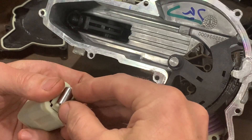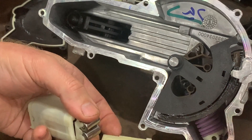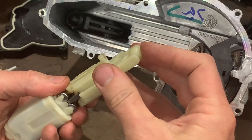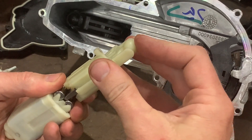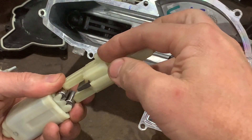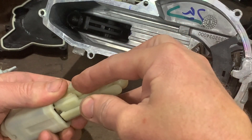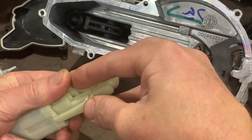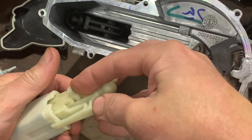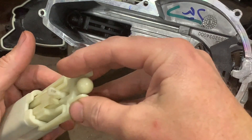It does also mean it's a little bit tricky to put back together again. If I keep pushing down here it's going to push those apart and grip, so what I need to do is use this part to push down on the rollers, put that down into that position, and once I've done that I can push those clips over — there's one on each side — and that holds it in that position.